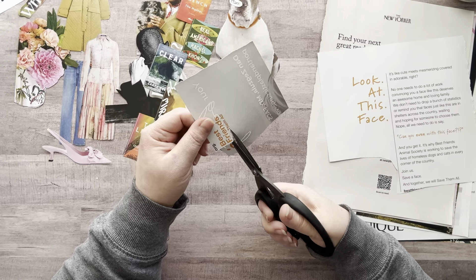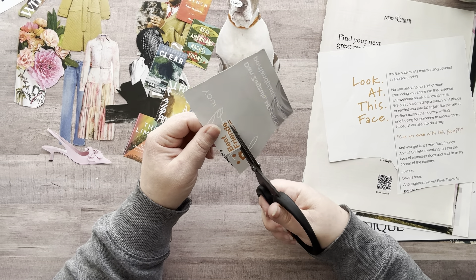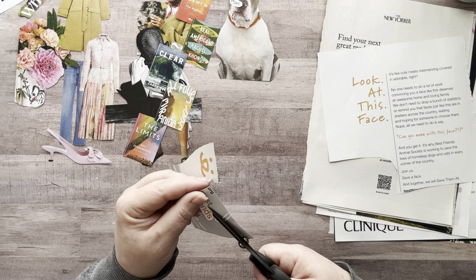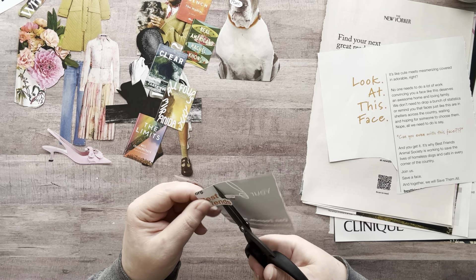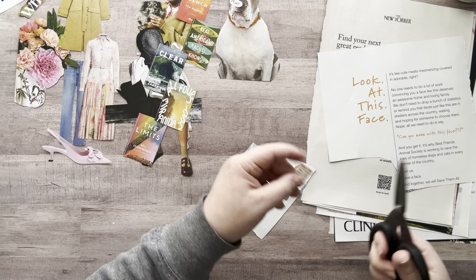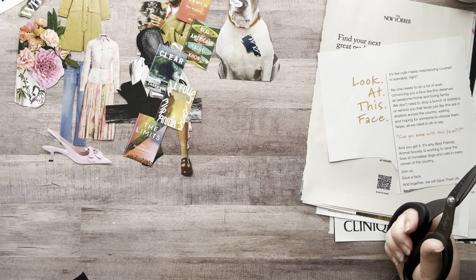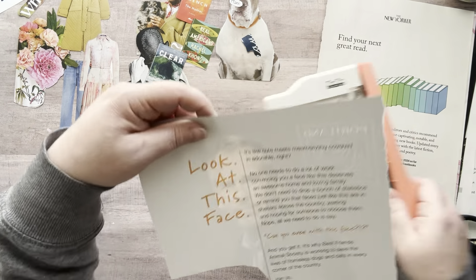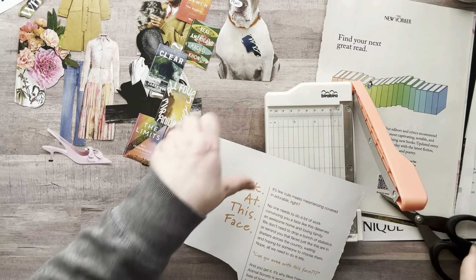Look at this face — 'Best friends, save them all.' I love that. I've often thought about volunteering at a pet shelter and I just can't do it. I know this is selfish of me, but I would cry — I would want to bring them all home. It would just be really hard for me.